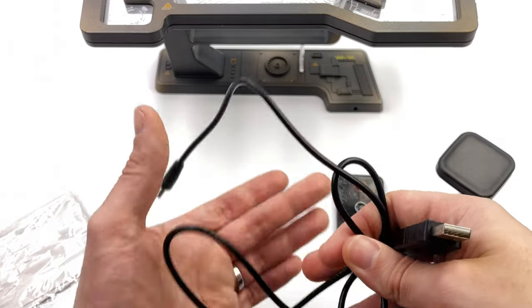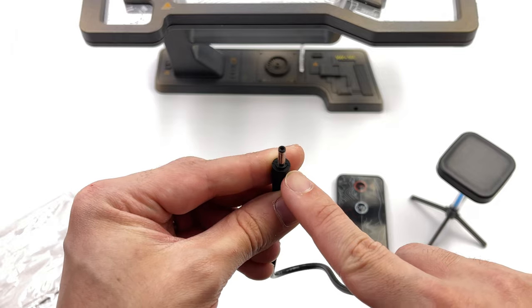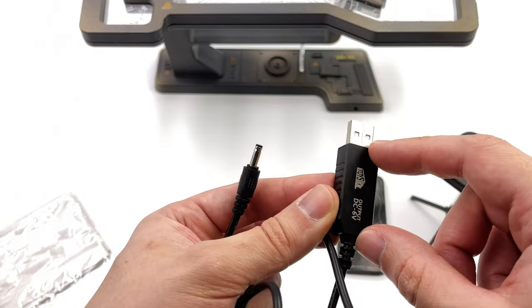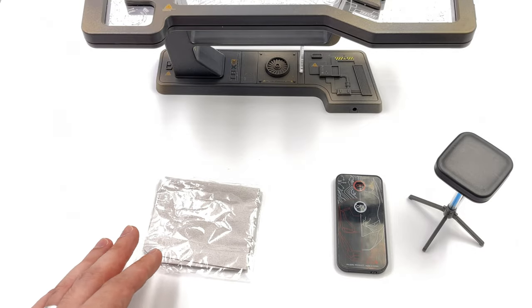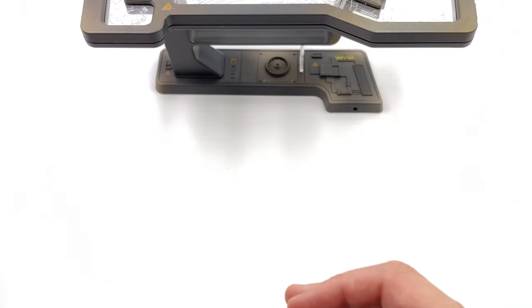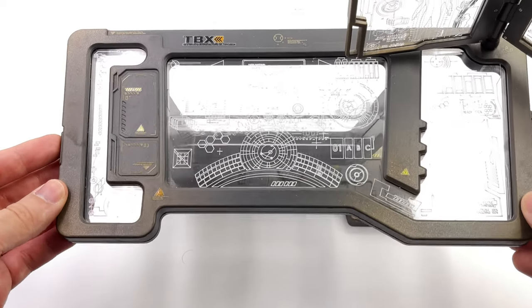Lastly, to power the desk itself, you get a DC — or it could be an AC — connector with USB on the other end. It does have an integrated power supply, that's why this end is a little bit chunkier. This just plugs into the desk itself, then you can either power it from an external battery source like a battery bank, or you can plug it into a permanent power source being a power adapter.